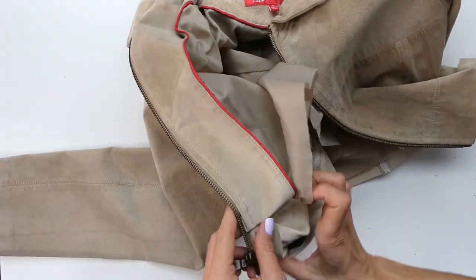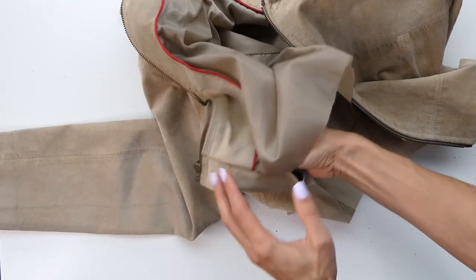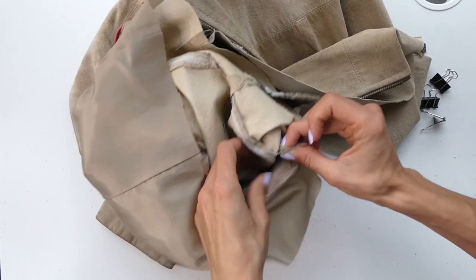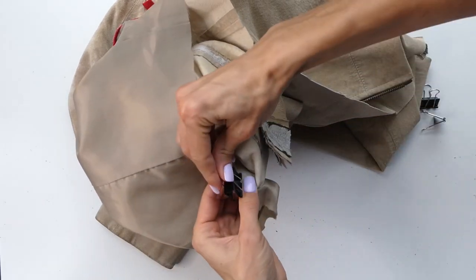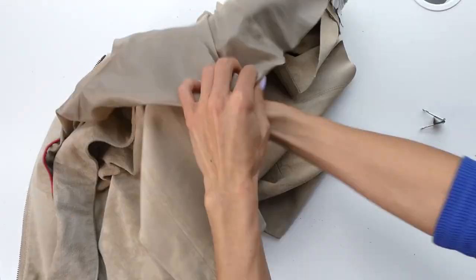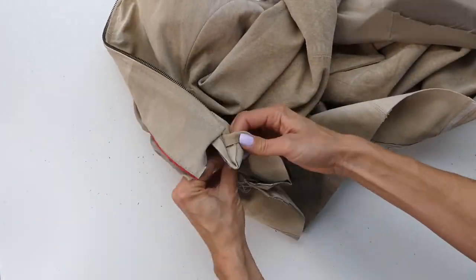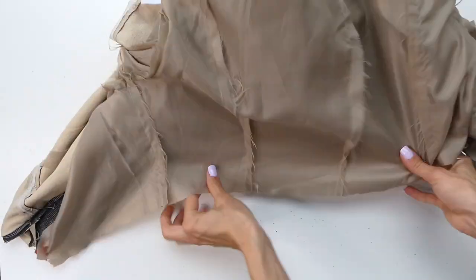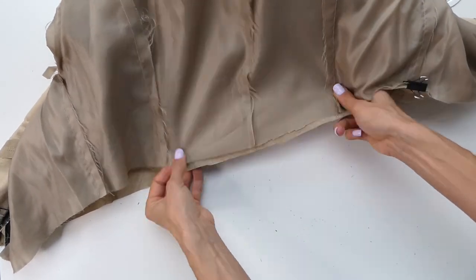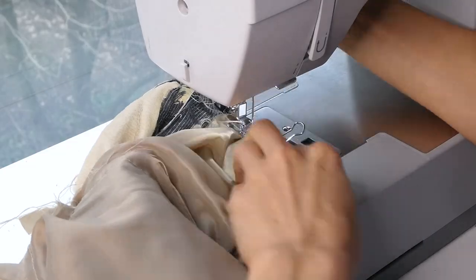Now that we have our zipper inserted we're ready to attach the lining to the jacket. We're going to do this by attaching the seam allowance that we left over right sides together of the jacket and the lining. This will flip your jacket inside out, so we're just going to pin it along with clips or pins all along the edge of the jacket. We will need to keep a small gap to ensure that we can flip the jacket right side out again. Just make sure that you're putting right sides together of the lining and the jacket and remembering to leave a gap to flip it back right side out.